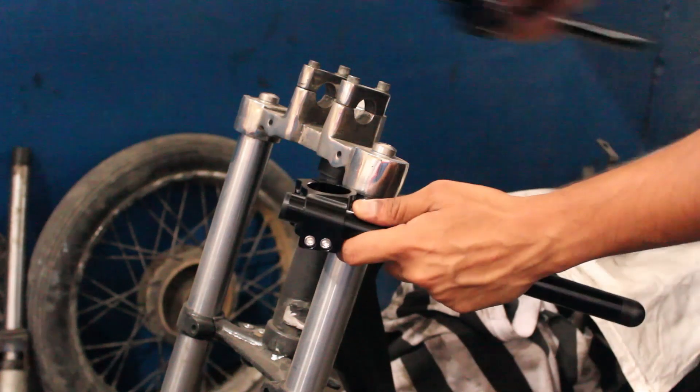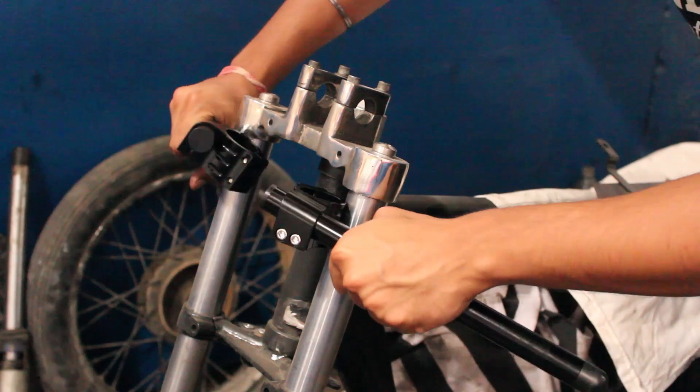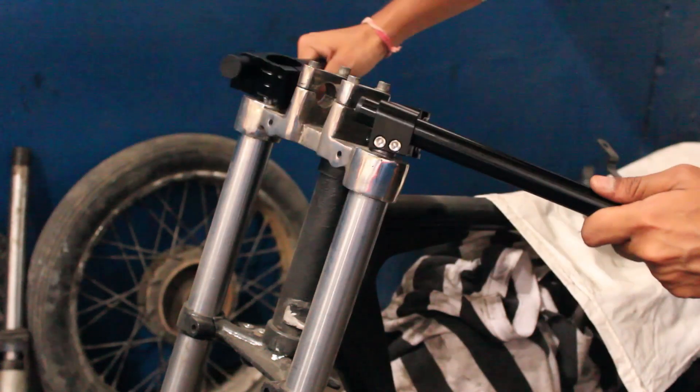Let's start with the handlebars. We are using clip-on handlebars which are mounted directly on the forks. The mounting procedure is pretty simple — we just need to remove the yoke and slide the handlebars down the forks.